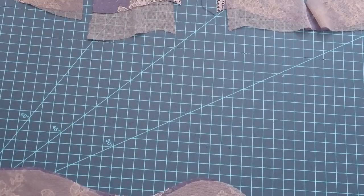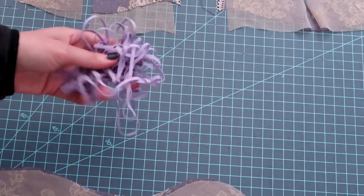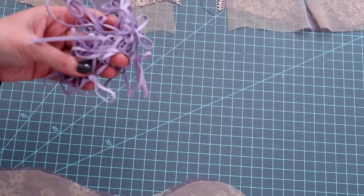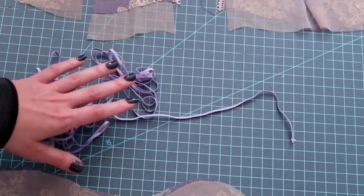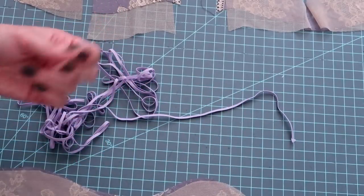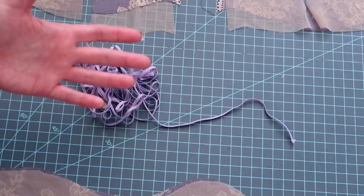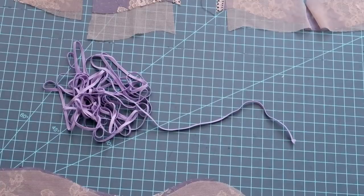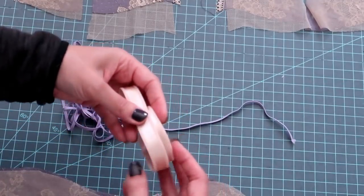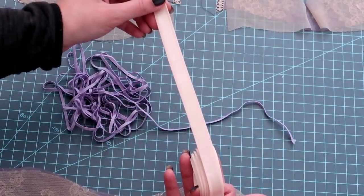Lastly, we'll go over our notions. This bralette does not take very many elastics compared to most bras, which again makes it a very easy way to start out. The first thing you're going to need is some skinny elastic. I'm using an eighth-inch skinny elastic — that's just what I have in my stash — but this will also work well with quarter-inch skinny elastic. Some of the white elastic sold by brands like Dritz is perfectly fine; it doesn't have to be specific bra elastic. The other thing you're going to need is bra straps.